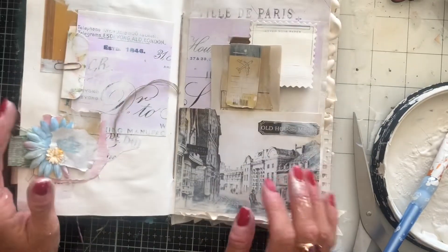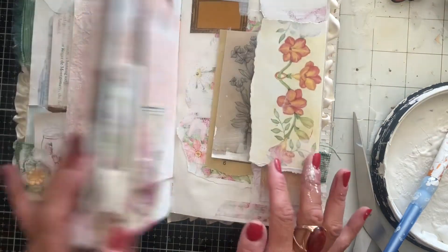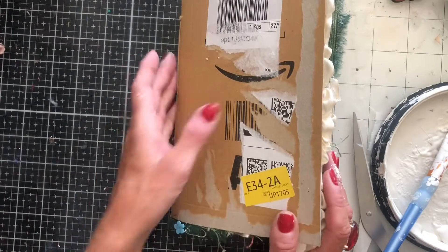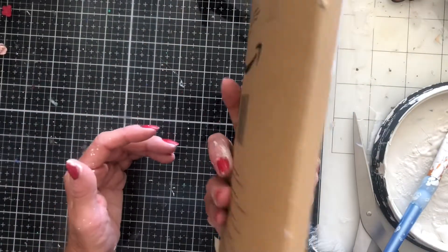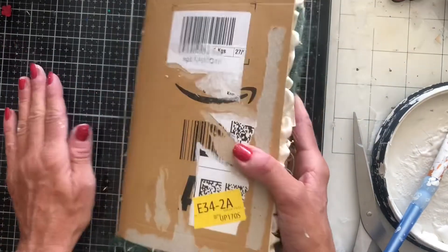Hi guys, this is Tina from Shabby Dabby Duda, welcome back to my channel. So I'm back again with my junky journal that we have been working on, and basically I have now kind of finished it off. We've done quite a lot of it together and I've just finished it off — the painting and things — in slow time.